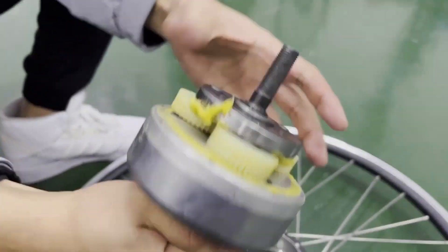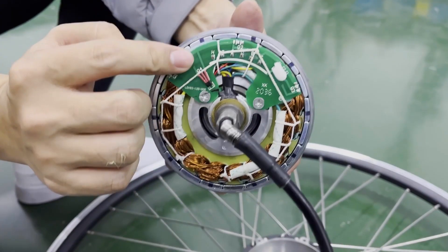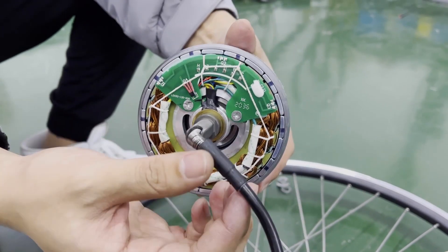The other side is the gale motor clutch with a nylon gale. Here is the hall sensor board along with some connecting wires and coil wires.